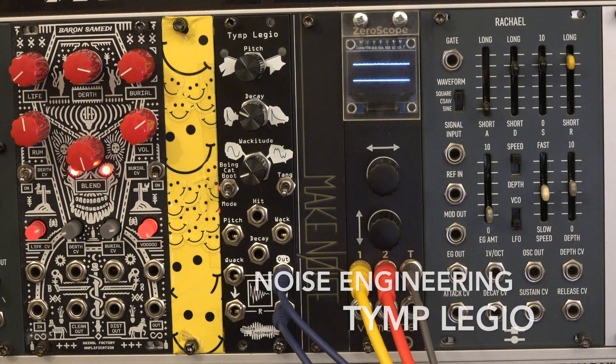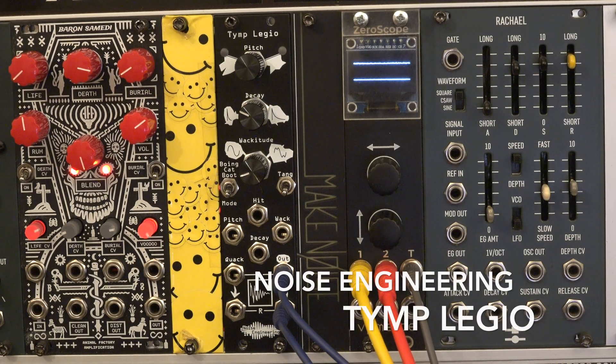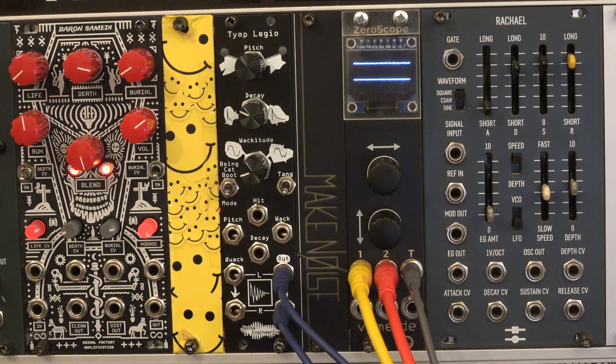Welcome everyone! Today we are going to check out the Noise Engineering Tymplegio. The meaning of its Latin name is Legion of Drums, and so you get quite some percussive sounds out of it.